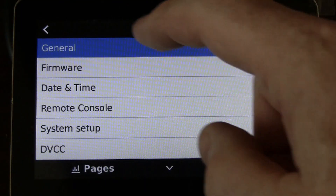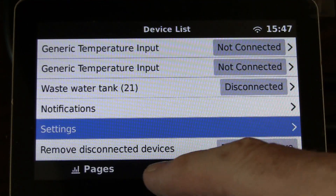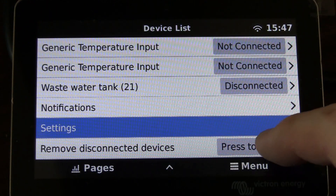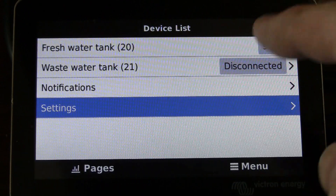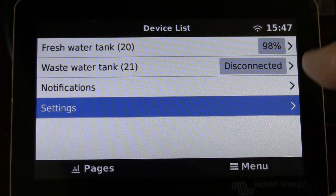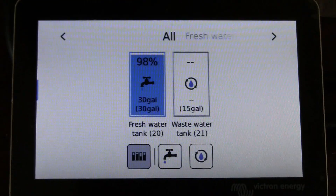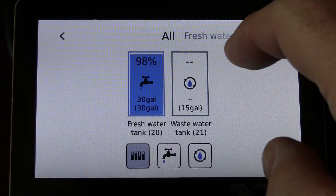Now when I go back, below the Settings is 'Remove Disconnected Devices.' Highlight that, hit 'Press to Remove,' and they all went away. Now when I go to the main pages, all I have is my fresh and waste water tank levels, and then I still have my other two screens.